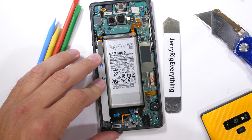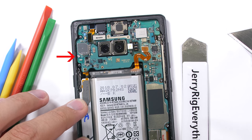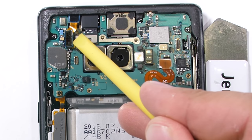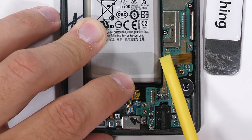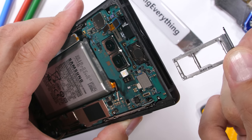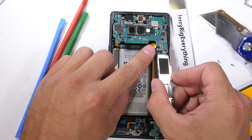This time around the Note 9's motherboard has 3 screws holding it to the frame — 2 screws down at the bottom and 1 screw up at the top left. Then I can start unplugging the ribbons like little Legos: the front sensor ribbon, the iris scanner ribbon up at the top, the charging port ribbon down at the bottom of the motherboard, and the larger screen ribbons on the right side. The SIM and SD card tray is also holding the motherboard in place and still needs to be removed. Pulling the motherboard out of the frame is easy enough, just navigating around all the ribbons we unplugged.